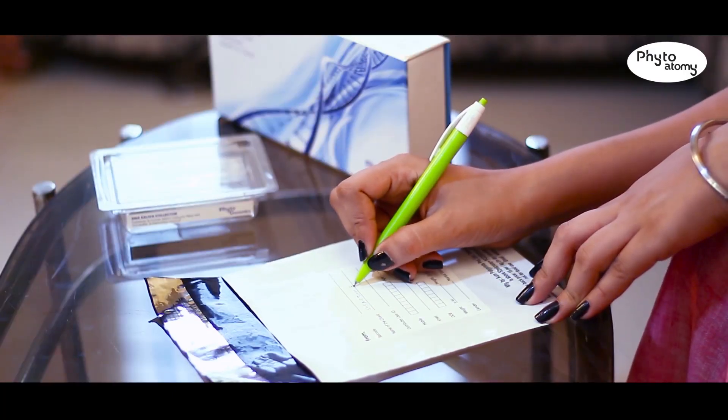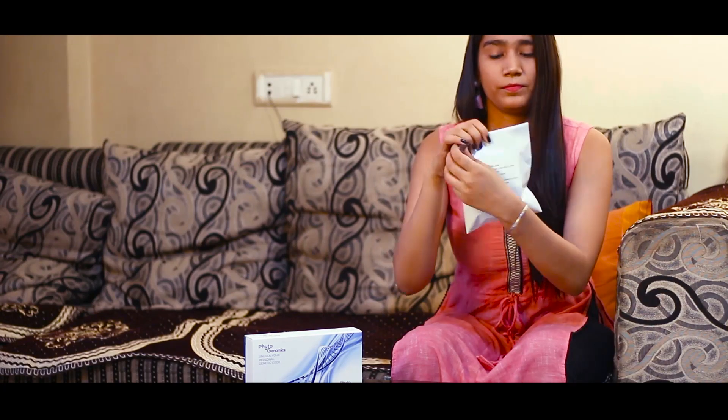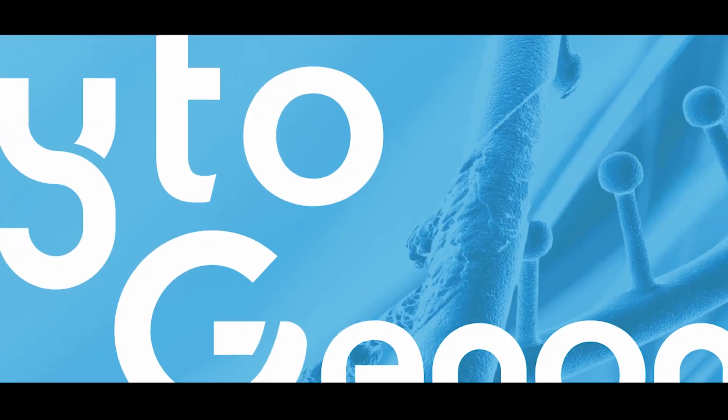Step 4: Take the non-returnable bag and fill up the blank fields as required on the backside of it. Keep your sample tube and consent form inside the self-addressed NT bag and seal it properly. Your DNA sample collection procedure is now complete.